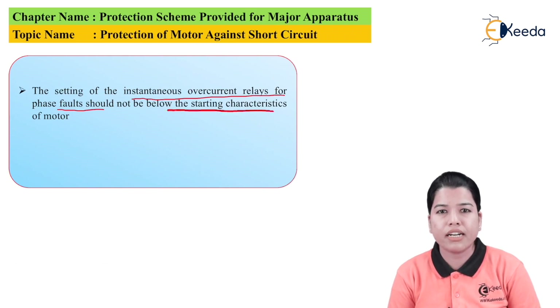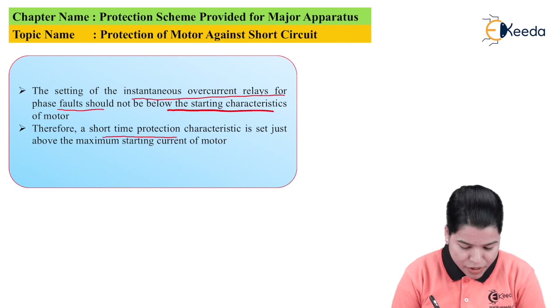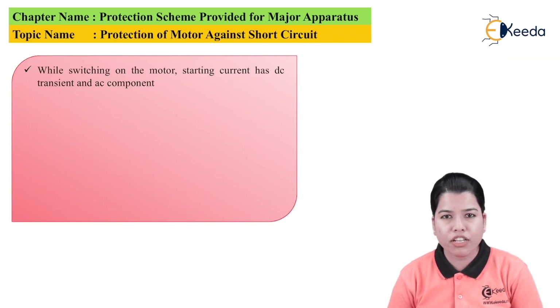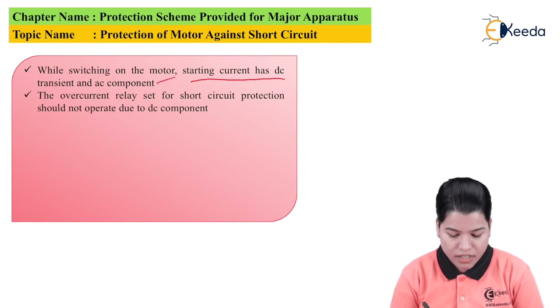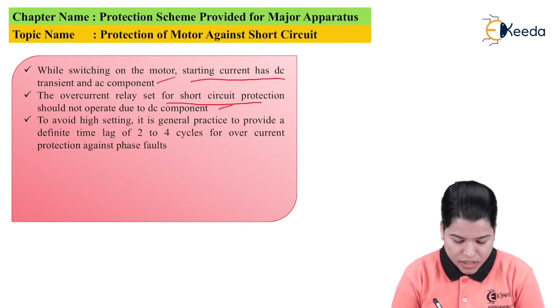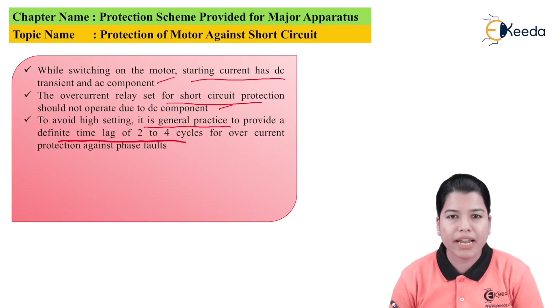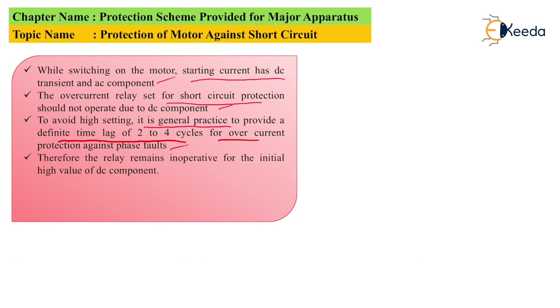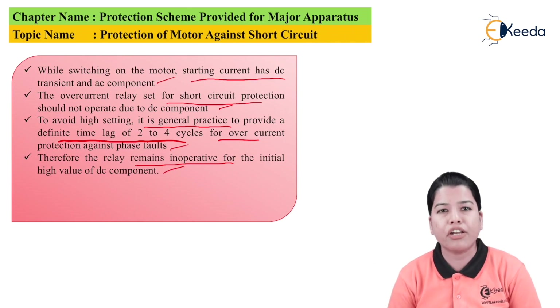For protection of the motor from starting current, contactors or starters are used so that the starting current can be limited. Therefore, a short time protection characteristic is set just above the maximum starting current of the motor. While switching on the motor, the starting current has a DC transient as well as an AC component. The overcurrent relay set for short circuit protection should not operate due to the DC component, because this DC component will also eventually die out. To avoid a high setting, it is general practice to provide a definite time lag of 2 to 4 cycles for the overcurrent protection against the phase fault, so the relay remains inoperative for the initial high value of the DC component.